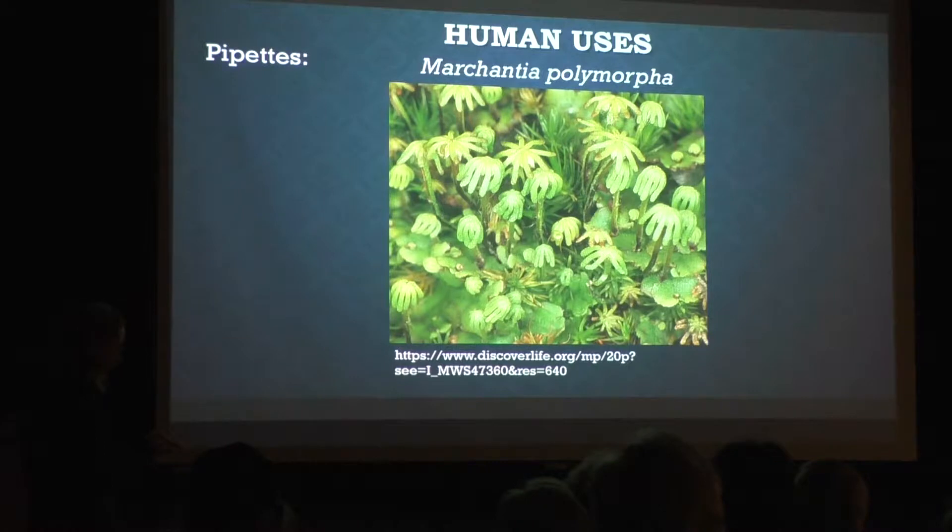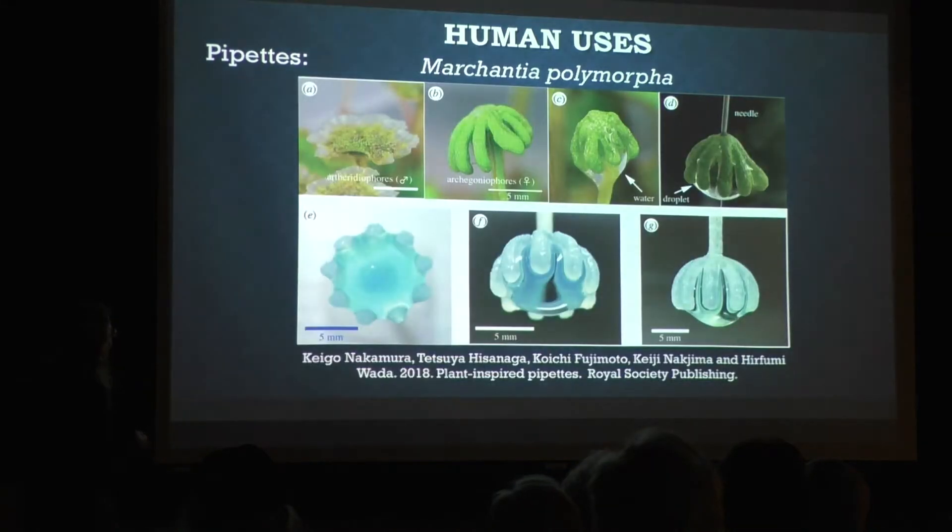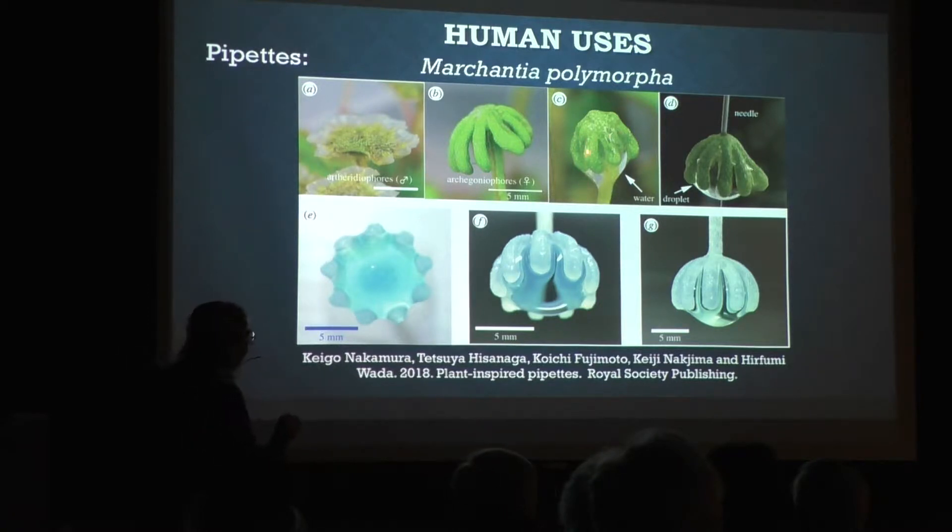These things are so beautifully designed. Here's a male — that's what their structure looks like. Here's the female — that's what their structure looks like. And there it is with a water droplet just hanging there. The sperm can get there and hang out for a while and reach their spot, and it can fertilize and create spores because of water droplets just hanging there.